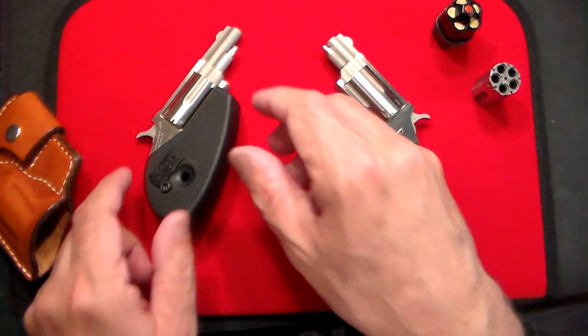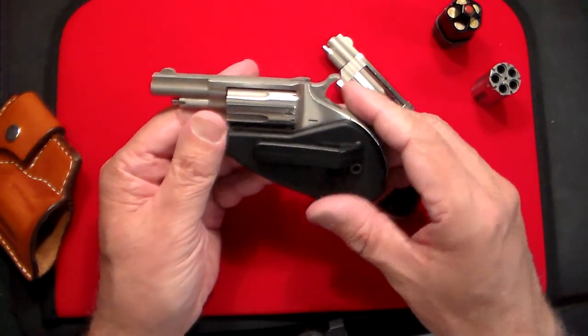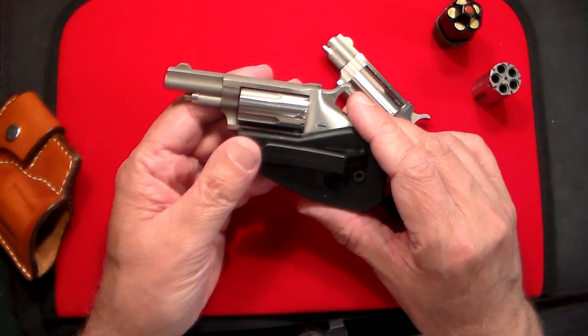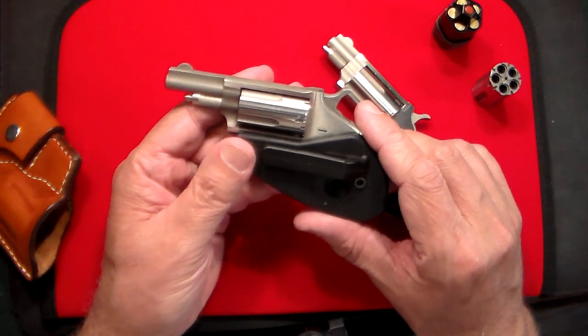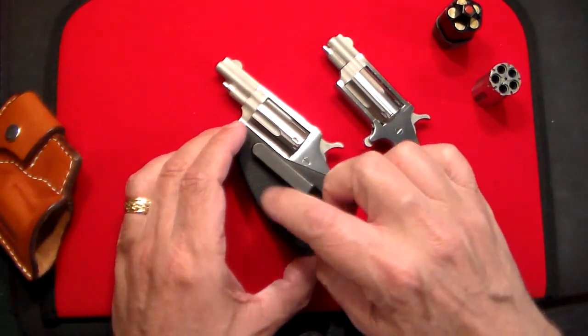I've had that for quite some time until I ran across this one the other day. This one is also a North American Arms — pretty much the same exact gun. It's one and one-eighth inch barrel, five shot, and this is a 22 Magnum. You can see the difference — this one has the pocket holster.